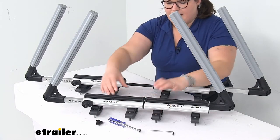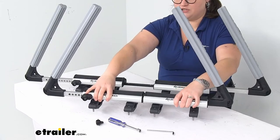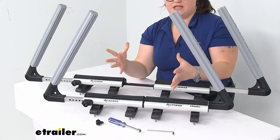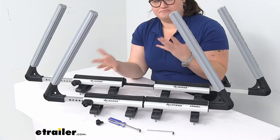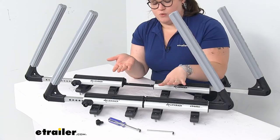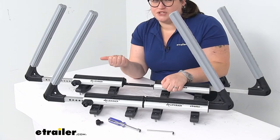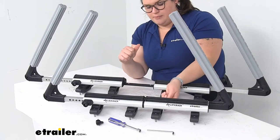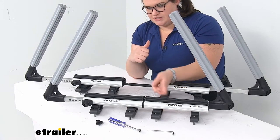You can use this either as the clamp style with the feet adapters it comes with, or use the T-slot bolt to slide into the T-slot of your roof rack — it's really up to you. You do save a little bit of space height-wise with the T-slot version, about 3/8 of an inch between the adapter and just the T-slot itself.